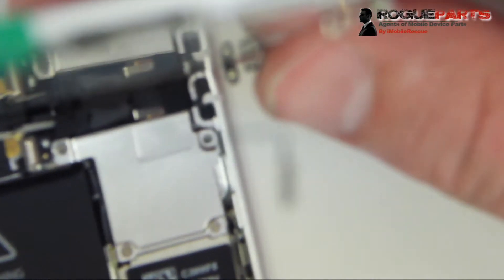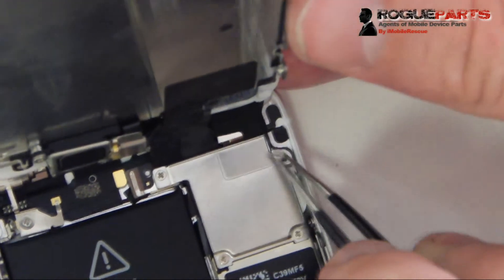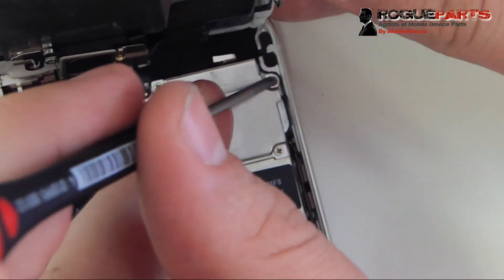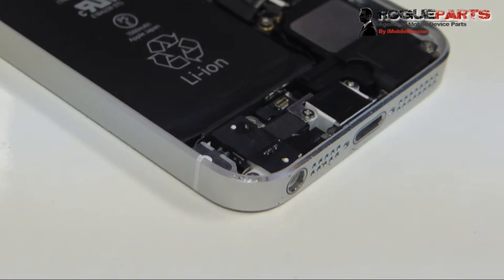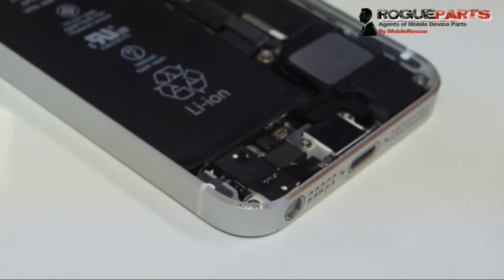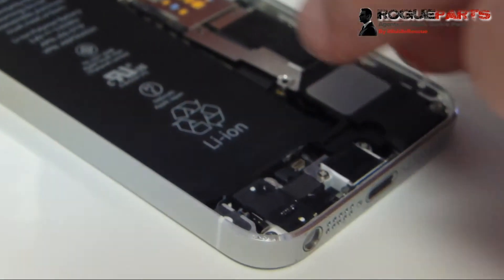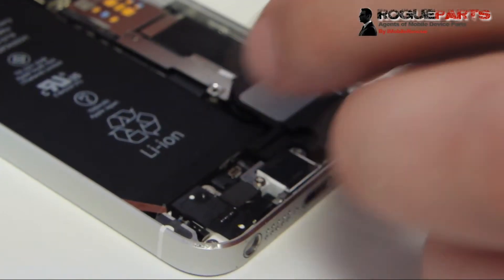Doing it deliberately, carefully, and watching a close-up tutorial like this is the way to go. We tried to get as close as possible so you can really see the phone from the perspective of someone working on it. Now we need to close the screen — first we plug the battery back in so it has power when we turn it on, then put the shield over the battery connector and screw those two screws back in.